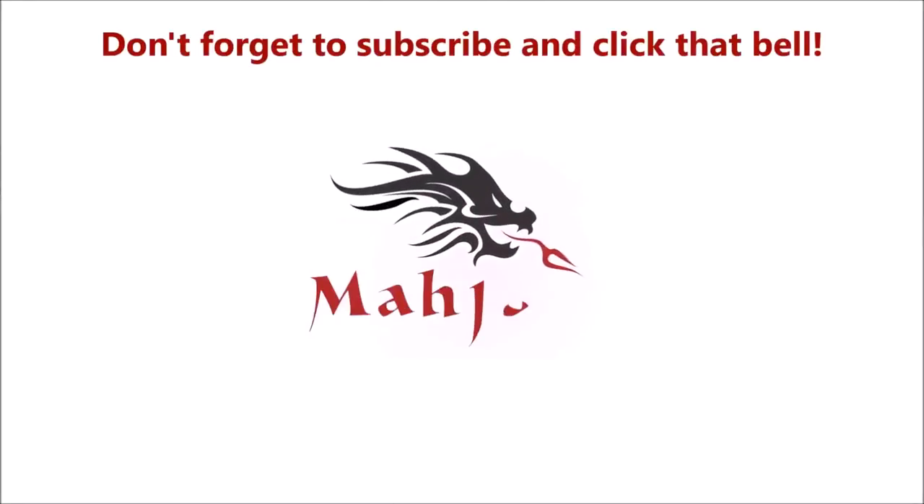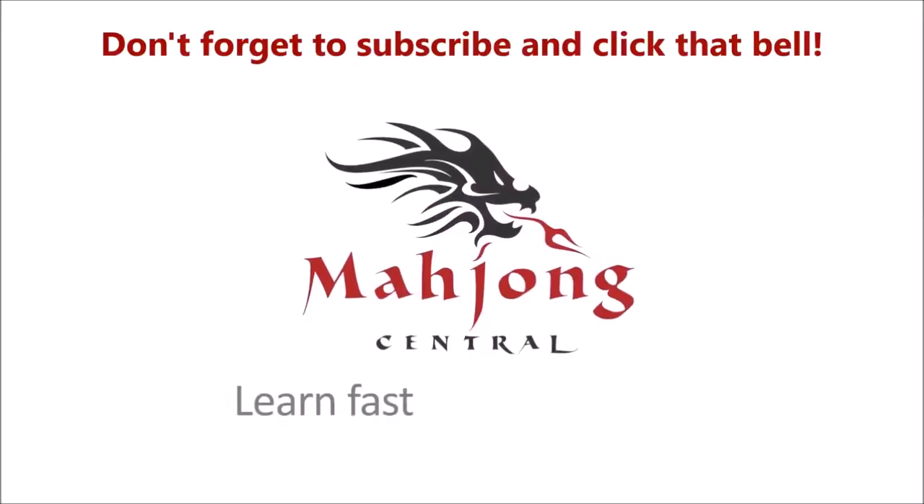If you like this video, give me a thumbs up. If you haven't subscribed to my channel, consider subscribing. Click the bell when you do so you get notification for when I post new videos and you won't miss an opportunity to learn a new strategy or maybe pick up an insight to the game that could give you an advantage at the table. Between now and the next Charleston Sprints — may all your picks be keepers.